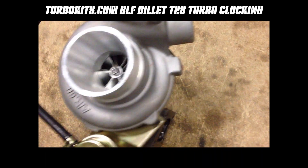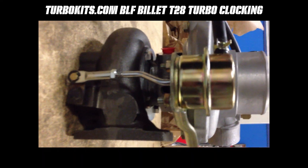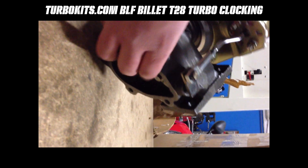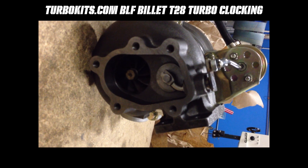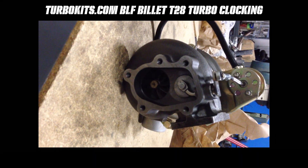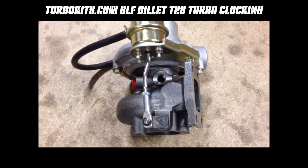This is the vacuum line going over to the wastegate actuator. This is the actuator with the spring that sets the boost pressure. That's the rod that goes down to the flapper. The flapper opens to vent the exhaust around the turbine so that you can control the boost level. That is also considered the turbine outlet, and that would be the turbine inlet — essentially where you connect it to the manifold.